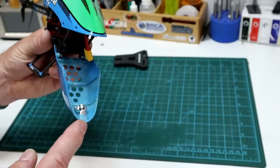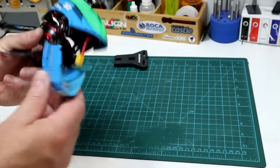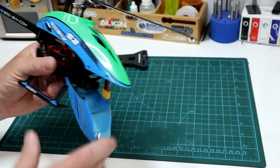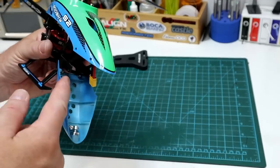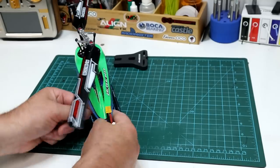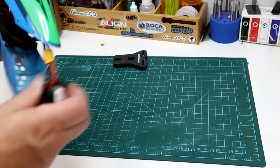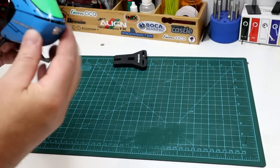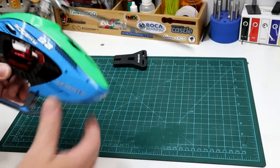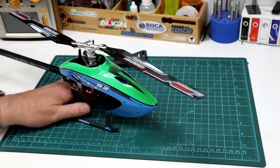Probably the neatest feature on it is the battery access. Instead of pulling the whole canopy off with little sharp pegs and grommets that tear over time, we've got a little metal catch and the whole front mouth section opens up — doing the old Pac-Man here. Makes battery changing really easy. Plug the pack in, get the wiring up there, close up the mouth. Someone was thinking when they designed that.